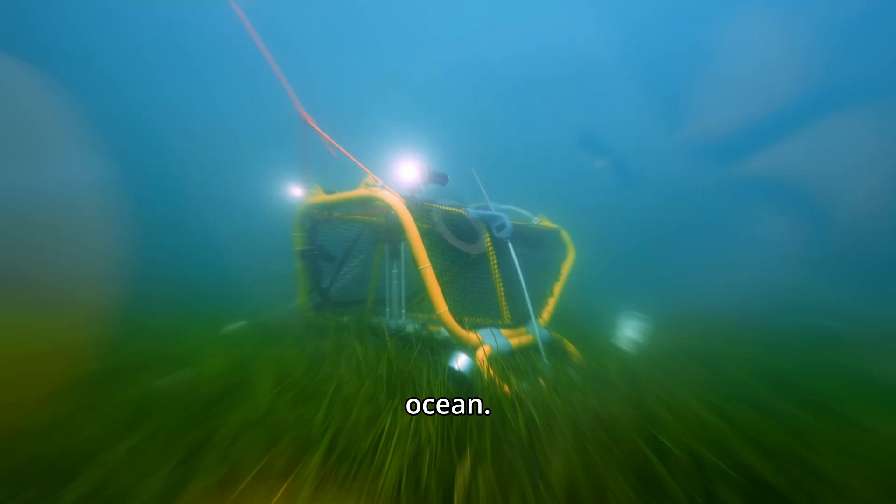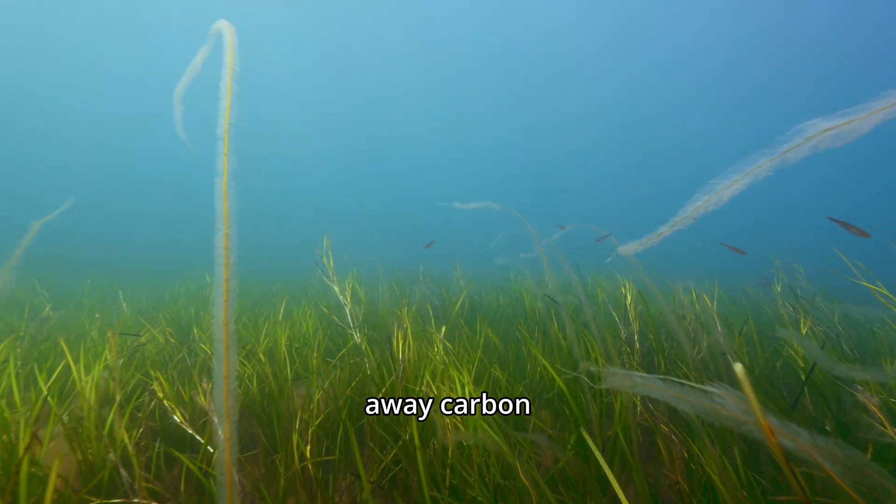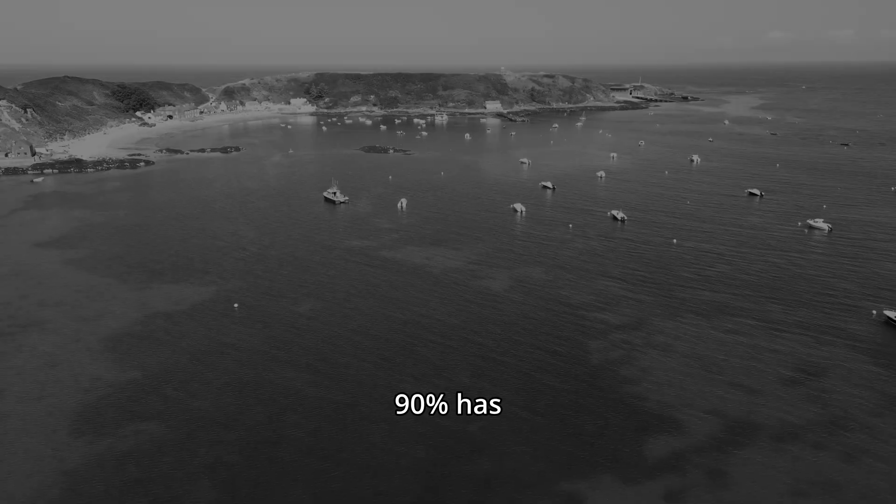These bolts are helping save the ocean. Seagrass is incredible — it locks away carbon and shelters endangered species. But in some areas, over 90% has vanished.